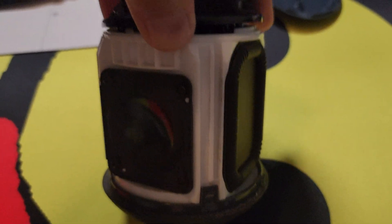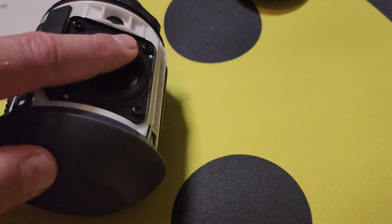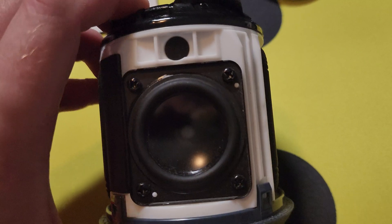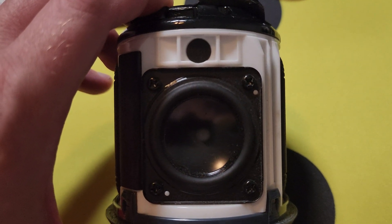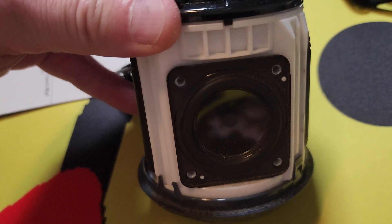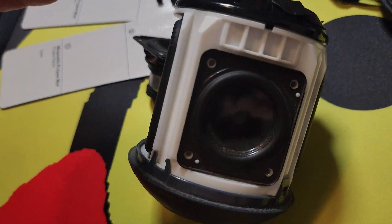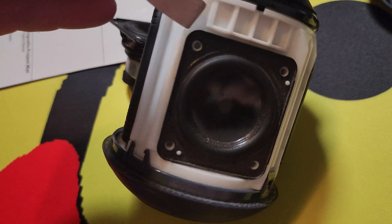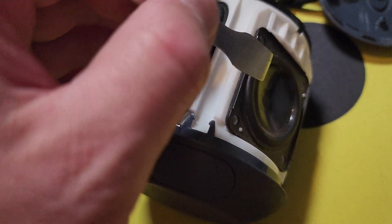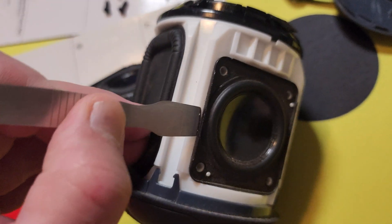You probably first want to attack the speakers on the side. There's a zip tie inside — clip that zip tie. When you have those four screws out of the speaker, you'll likely have to grab a spudger and come in under the speaker edge to remove some of that gasket tape material.